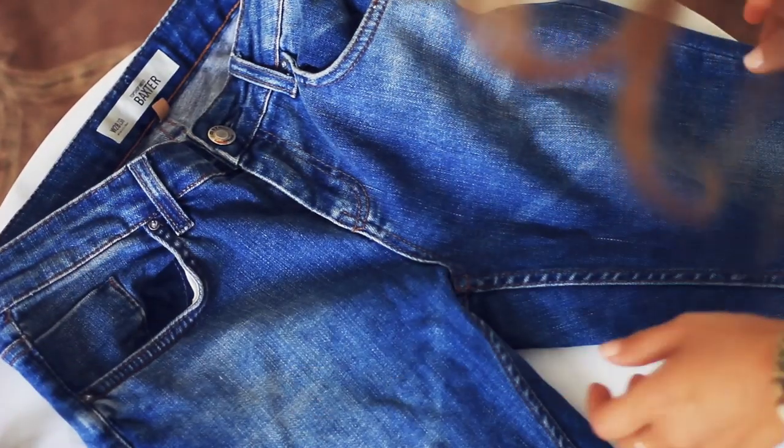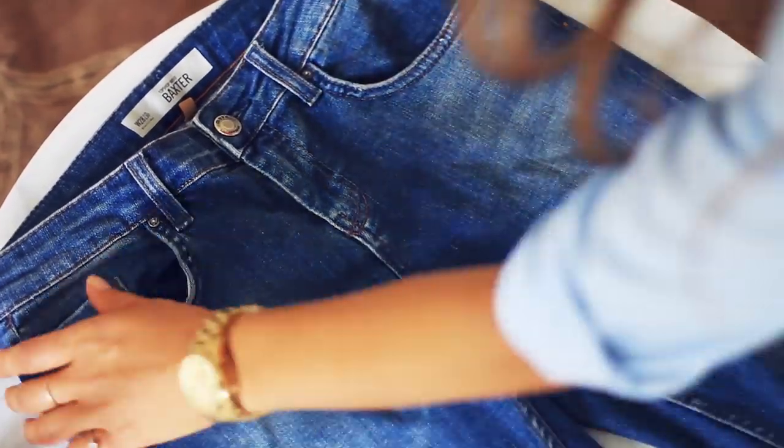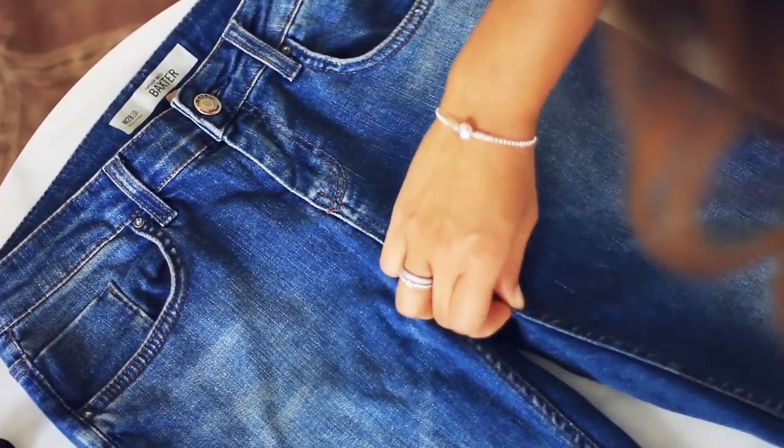The first thing I'm gonna do is just lay the jeans on a flat surface, straighten them out, and make sure there are no creases. Just go with my hands over the jeans and make sure that everything is straight and smooth.